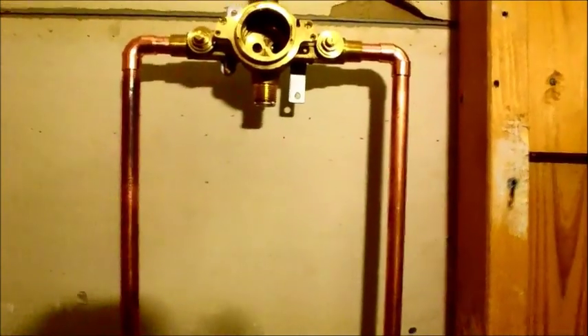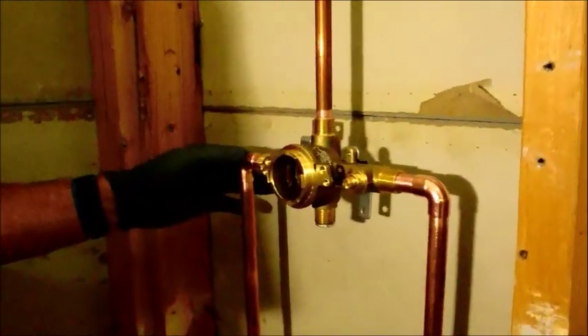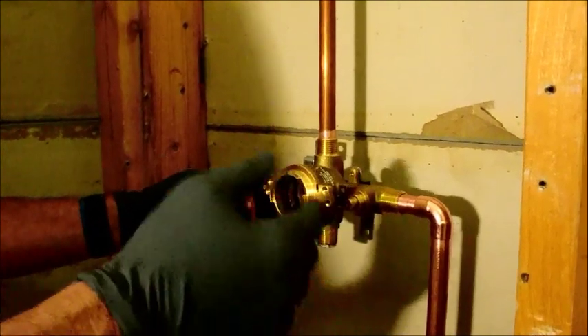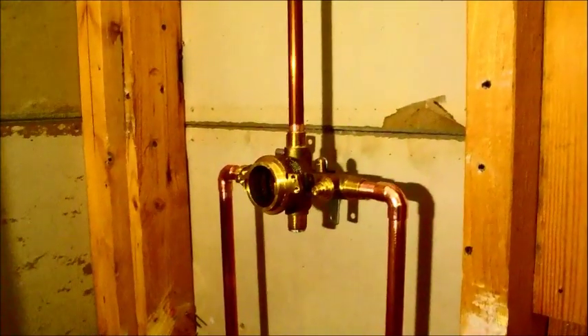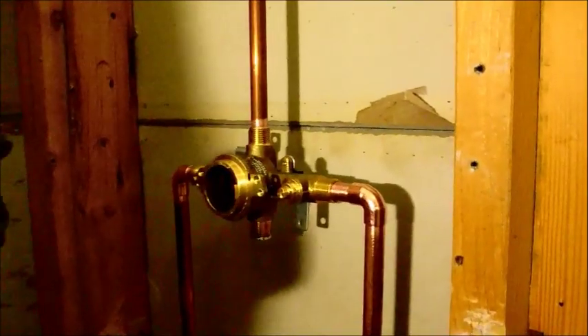Here I have my new shower valve. There are some people that have asked me about how to do sweating. I think one of my recent videos showed me sweating some pipe. I've been doing this for so long that it doesn't dawn on me that there are a lot of people out there that don't know how to do this.